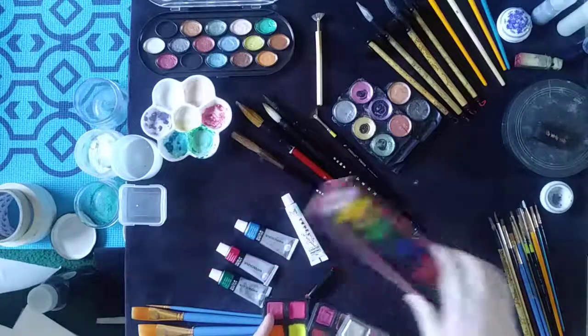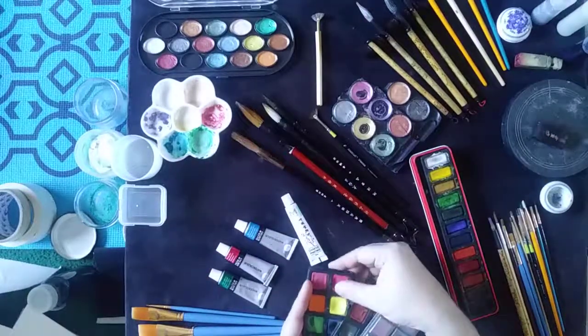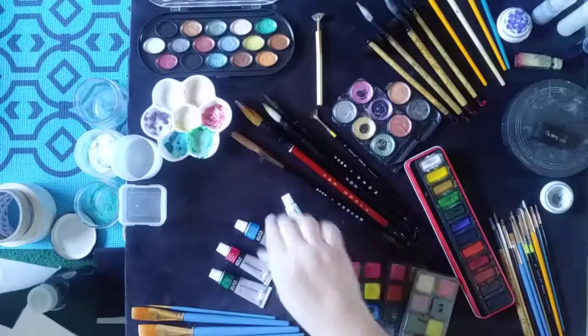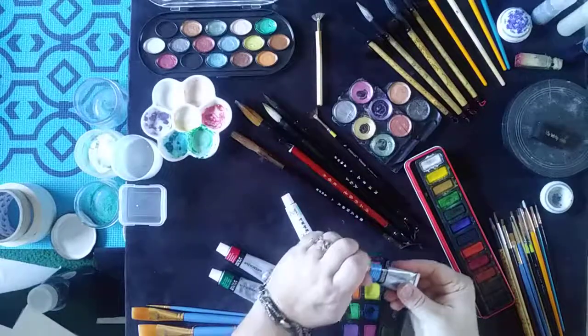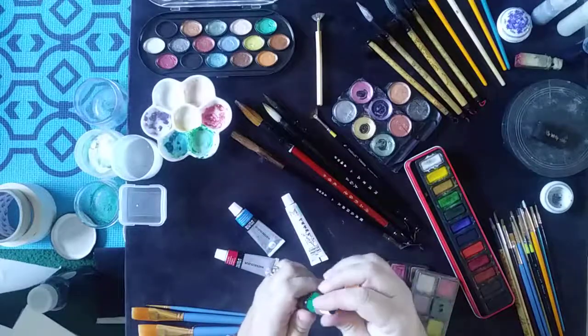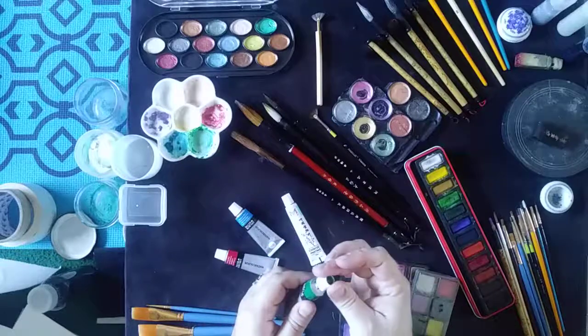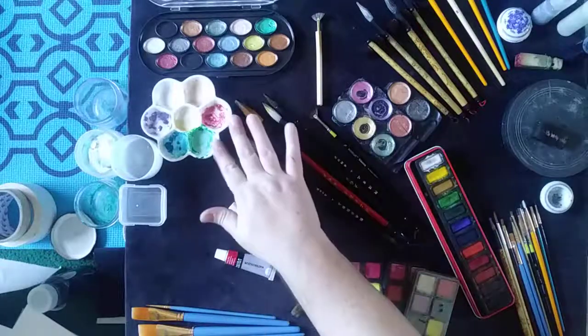This is a more expensive cake type — this format is called cake, by the way — whereas this watercolor is called liquid; it comes in a tube. You open it up, pour it out, and you have to use a palette like this.